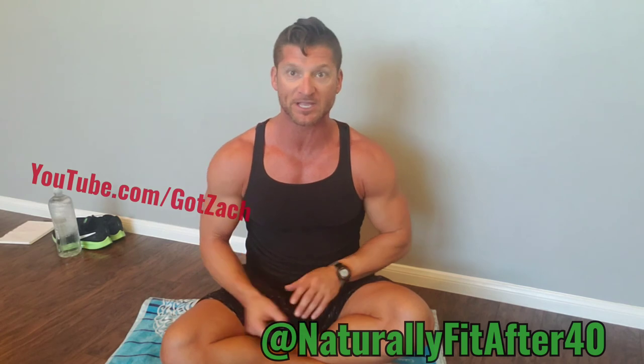Please follow, like, and share. If you're getting something out of this video, I'd love for you to share it with others who could benefit. Stay tuned for the next episode — lesson number two — it's all about conditioning, because the longer you can go, the more you can do.